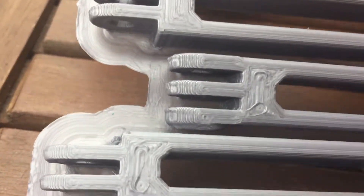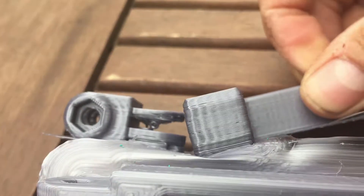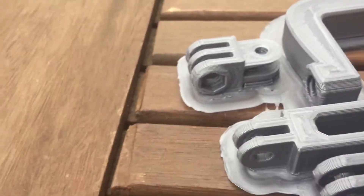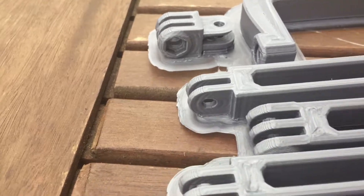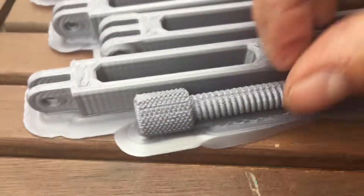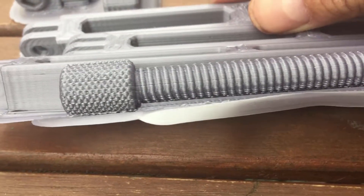The nuts formed okay. Obviously there was overhang there, which is why that nut could be better — I didn't do any supports. Inside there we have a problem, but again that's because I didn't do any supports on it whatsoever.